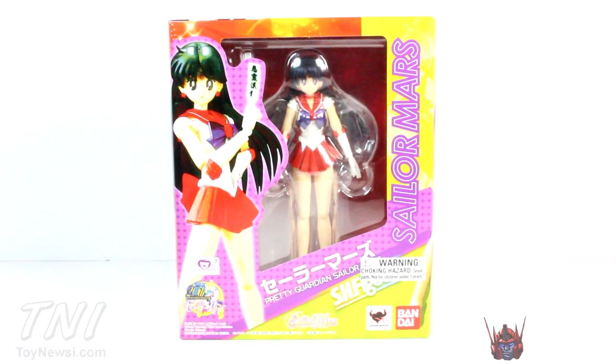What's up guys, Shortness Prime here doing another SH Figuarts figure review from Bandai Tamashii Nations on the Sailor Moon TV show's Sailor Mars. This is the only Sailor Moon figure that I wanted to pick up, and man I'm glad that I got her. This is in my opinion the most attractive Sailor Scout, so that's really the main reason why I picked her up. I watched the show a little bit back in the day, wasn't the biggest fan, but I am the biggest fan of this figure right here.